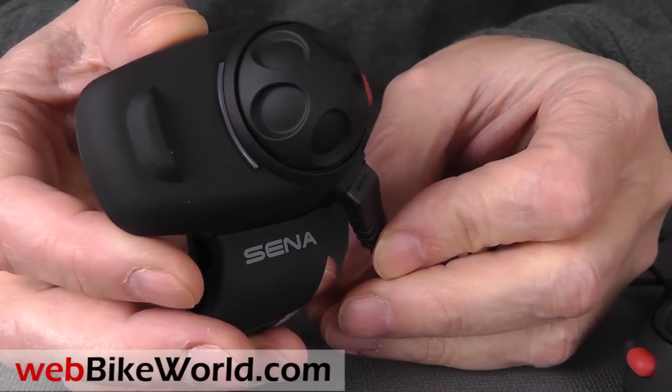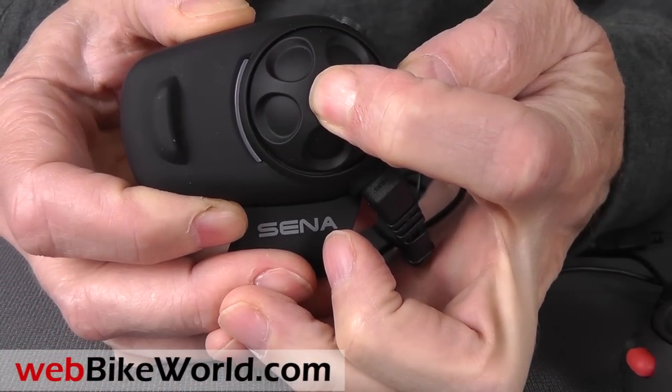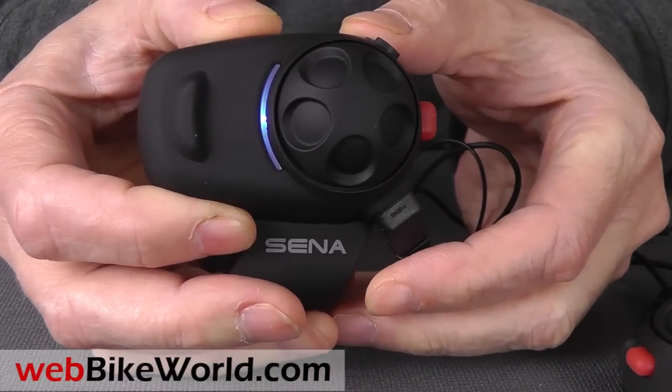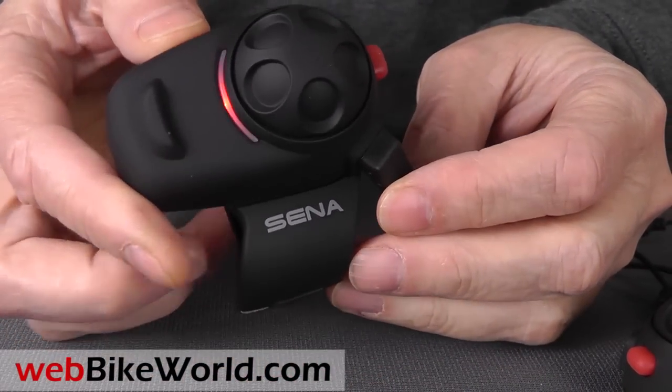So that's a quick look at the new SENA SMH5 intercom system. For all the details, specifications, lots more photos, and our opinion on this intercom, please read the full webbikeworld.com review. Thanks for watching.